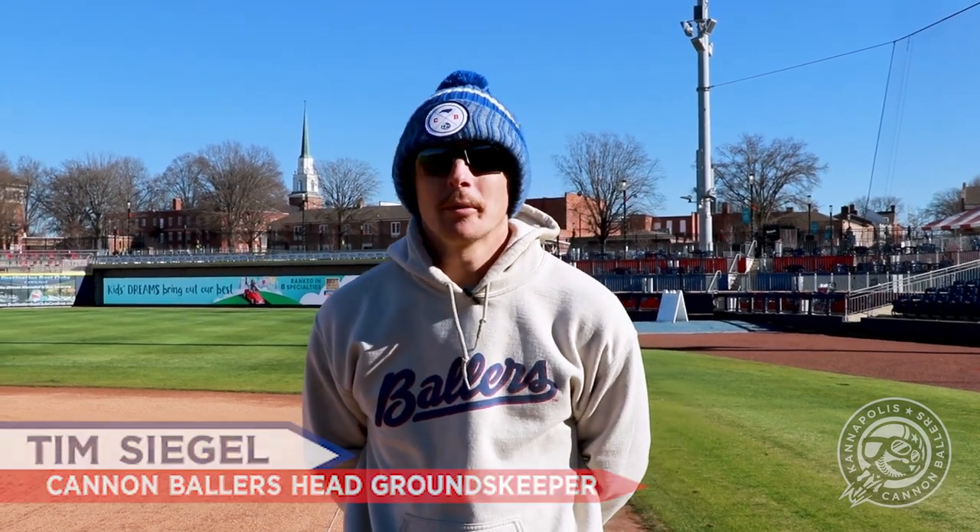What's going on baller fans, we're back with another episode of On the Ground Level with your groundskeeper Tim Siegel. Hope everybody's having a great holiday season. Today we're going to go over resetting our base pegs and making sure our bases are lined up correctly, starting with first base.